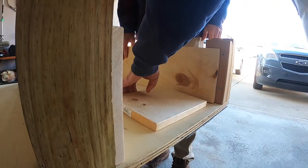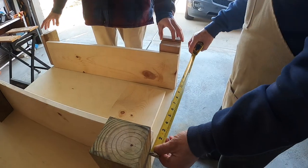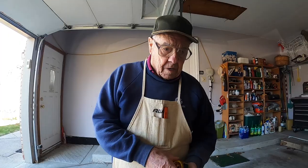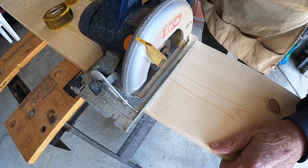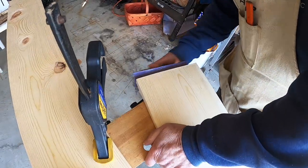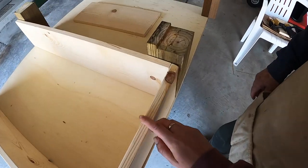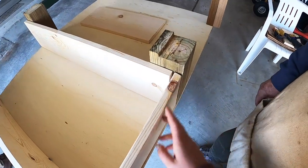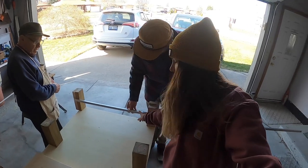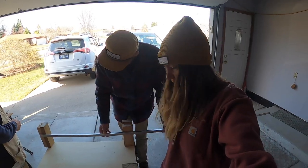And now to measure for the front of it — we overlap and get 18 and a quarter inches. The back fits inside between the two sides and our measurements were 16 inches. We almost forgot to think about the railings here, so we're measuring the distance of those railings so we can take that into account for the back and the front.